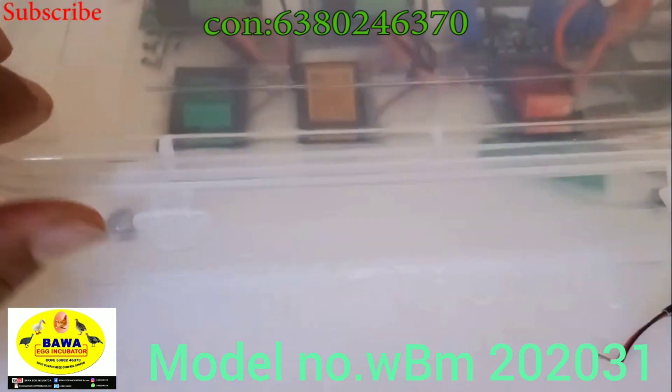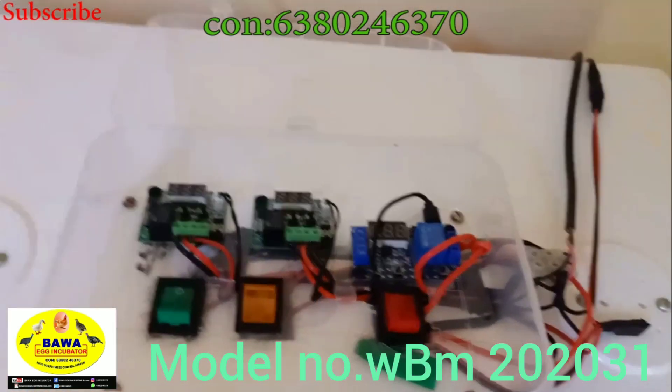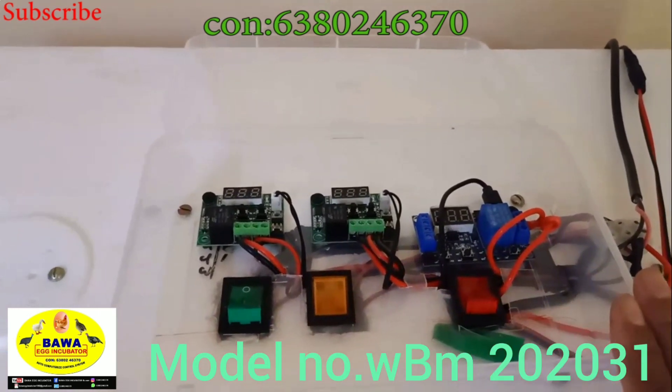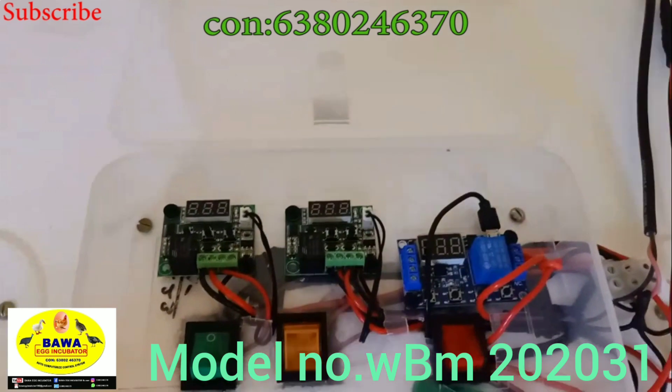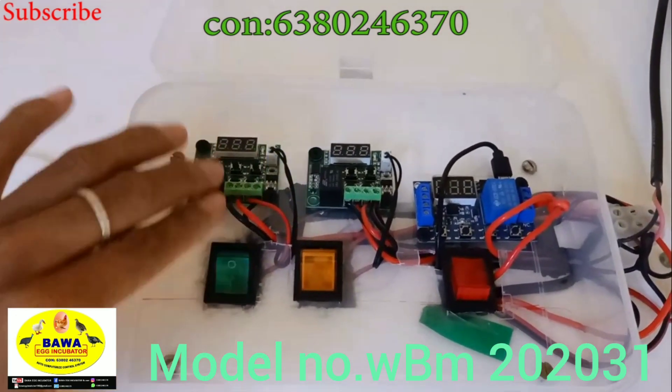In this case, there is a door open box. There are two temperature controllers and one timer. The first temperature controller is one. If you have a fault, you will be able to use it. There is also an advantage of the extra temperature controller.